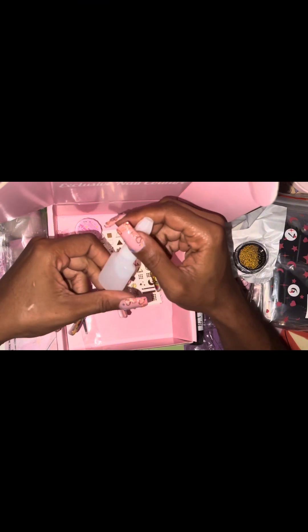I got this clear bottle here — I believe this is some type of super glue. I'm so glad they sent this because I really do need super glue, so this is going to last me for a really long time.